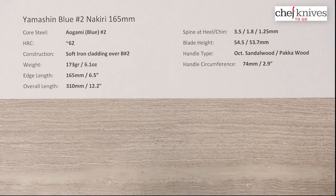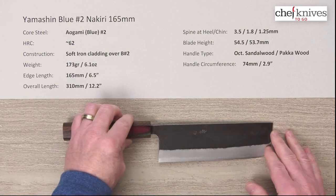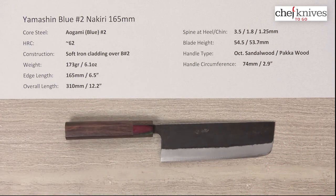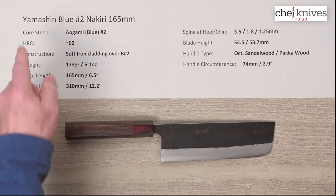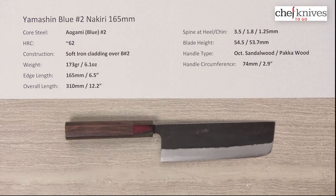Just a pretty impressive line of knives overall. The quality has been consistent from knife to knife across the six I've had, which is really good to see. So if this style is something you're interested in, this is a high-value, nicely made line. This is the Yamashin Aogami Blue No. 2 Nakiri 165mm knife.